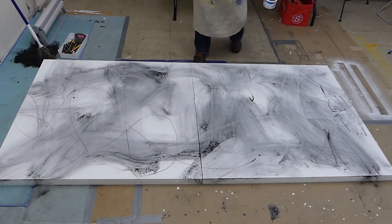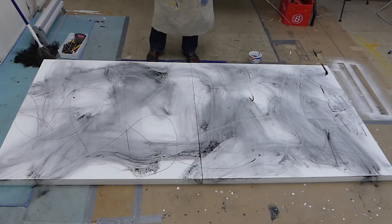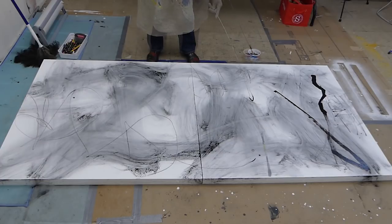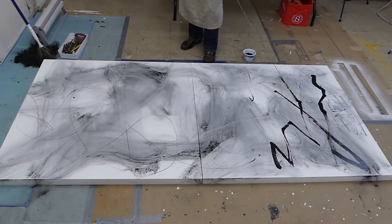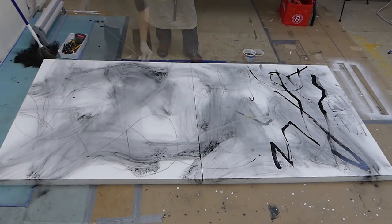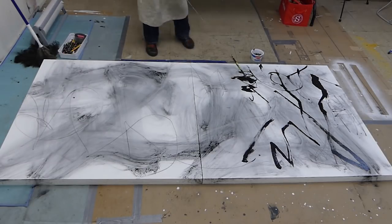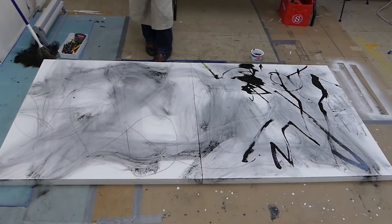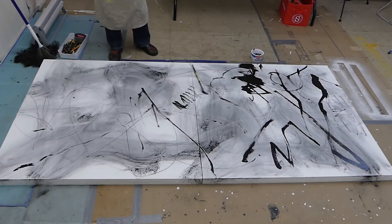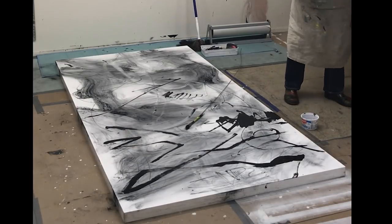I've got this really long tool — I don't know if you can see it or not, but this is kind of fun.